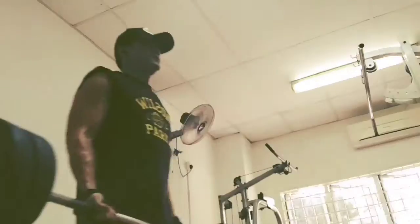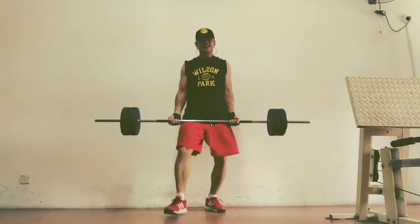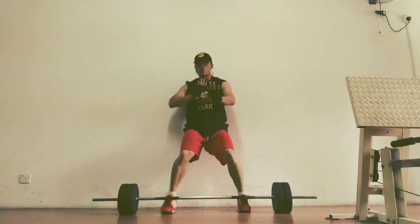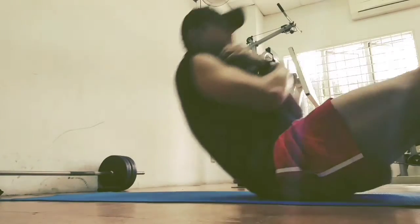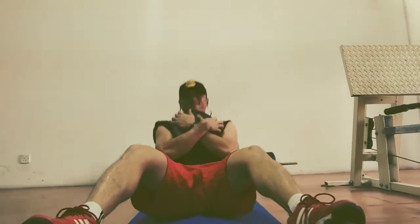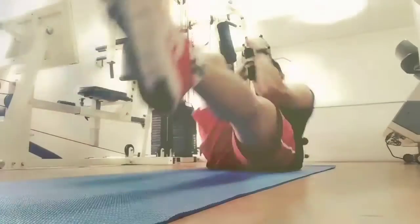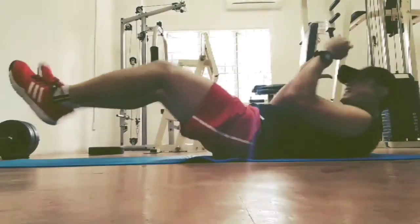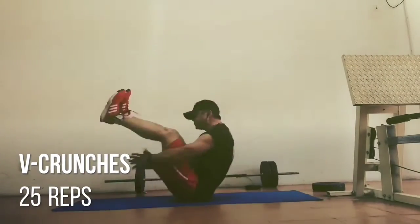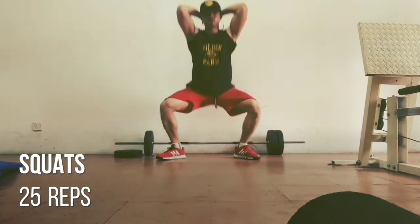I then move on to 26 reps of the bicep curl and lunge movement — this is very tiring. I then hit 25 reps of sit-ups, challenging myself by hugging a 5 kilo weight on my chest. Then I hit 26 reps of the bicycle crunch and finish up this part with 25 reps of the v-crunch.